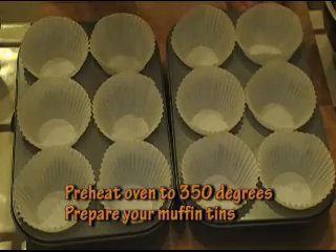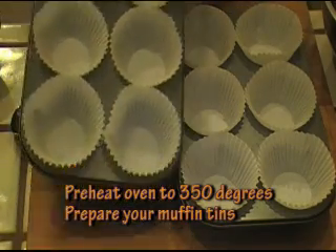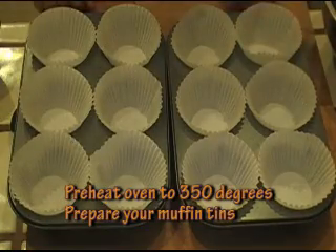The first thing we need to do to get our muffins ready is preheat our oven at 350 degrees. Then I want you to get your muffin tins ready. Go ahead and line them or spray them lightly.